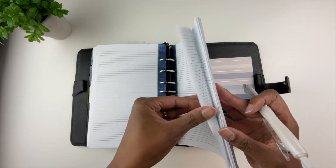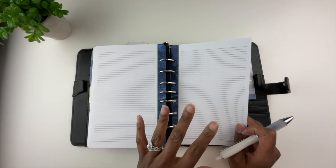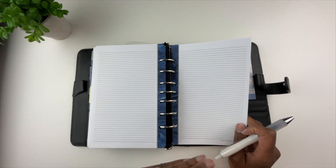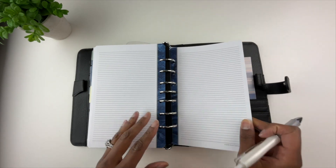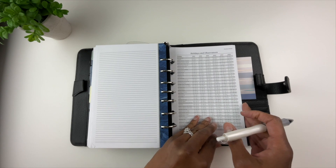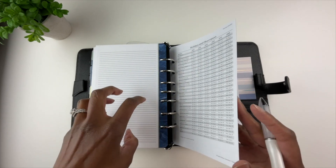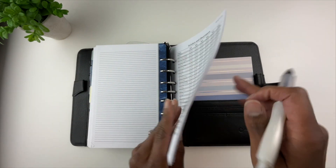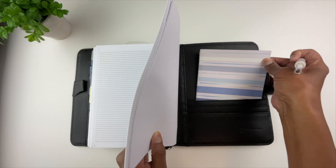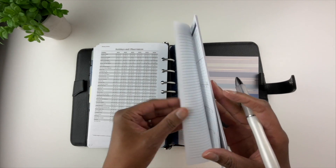After the weekly planner pages I just have some blank lined paper, and honestly I never really liked using it because I felt like my notes were scattered. I know I could use planner tabs to keep pages together, but because I take planner pages in and out of my binder a lot for Instagram and YouTube photos, my notes end up never in one place. That's why I use a separate notebook instead.